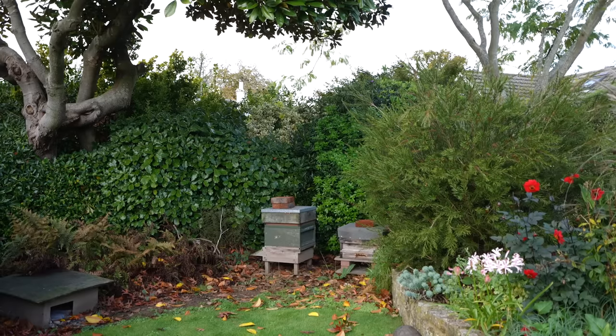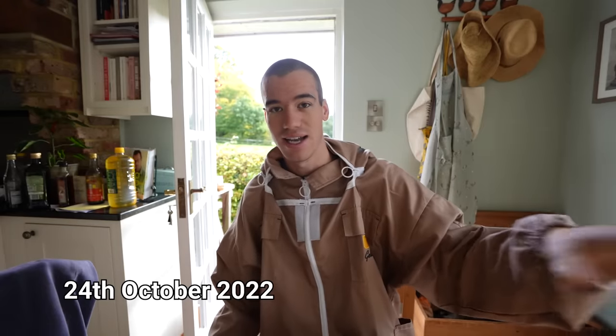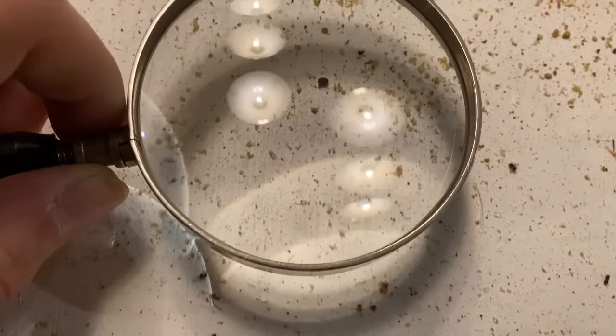Today is going to be the last day of the year where I'm going to look inside my beehive, have an inspection and see how the bees are getting on. But there's one main reason I need to look inside the beehive today and that is because there is something called a Varroa destructor mite which parasites on honeybees.